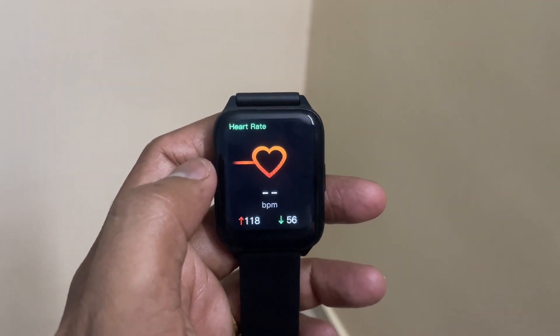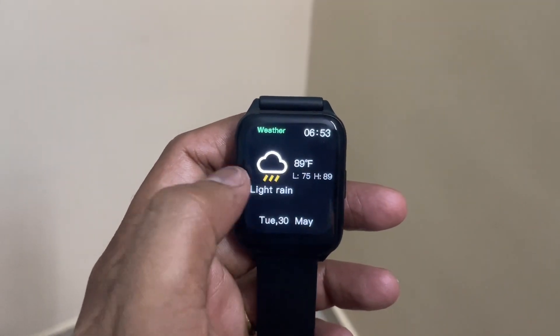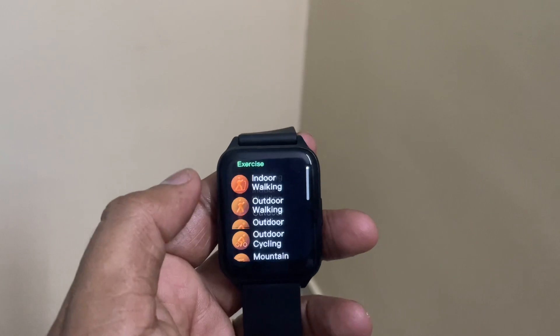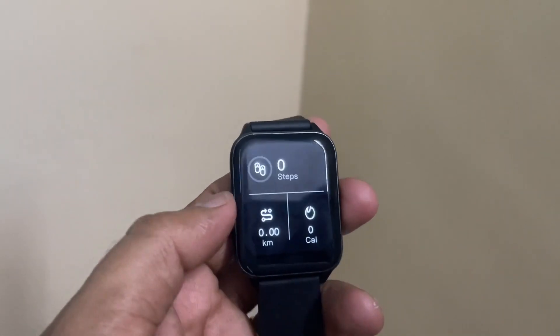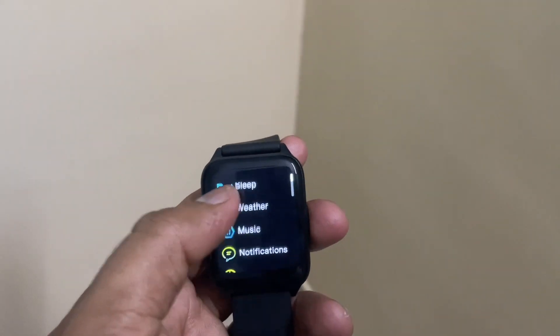We paid around 1,600 rupees for this. You can track your steps, heart rate monitoring can be done even though it's not really doing a good job there. The weather can be monitored and you can track your exercises and fitness. On the exercise part you can track walking, running, and all these things. The fitness app also shows a step counter, and the health app shows SpO2 and heart rate monitoring.